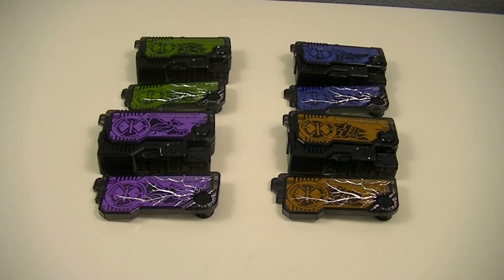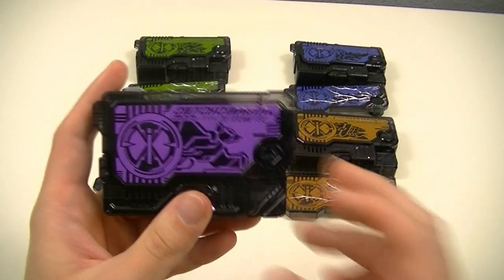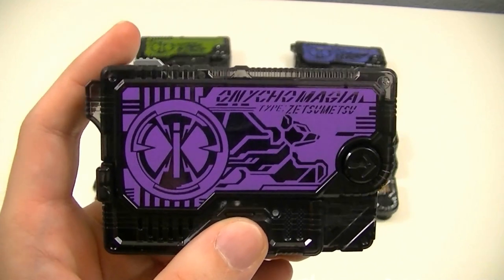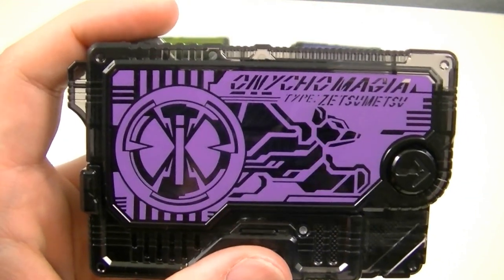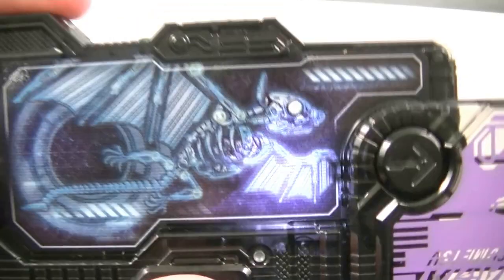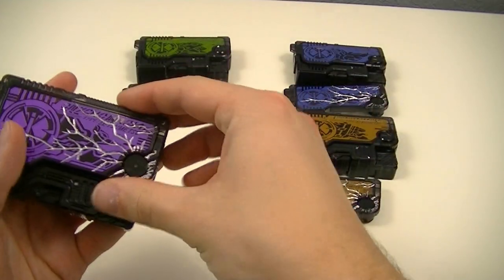Next, we'll look at the keys featured in Set 2. First up is the Oniko Magia Zetsume Rise Key, a purple key based on the Oniko Nictarus, an extinct species of bat. Here's the x-ray and the cracked key part.